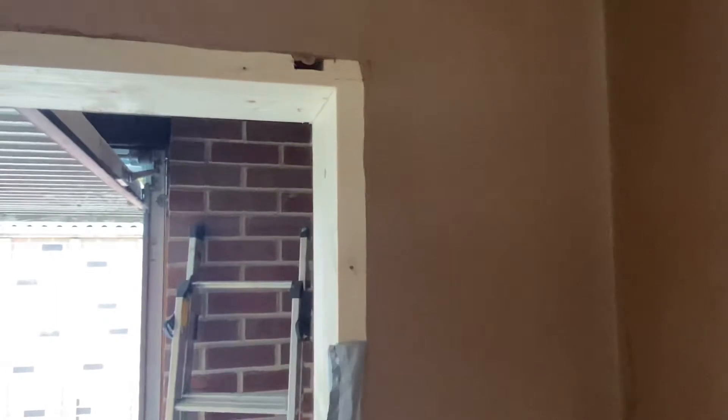That's quite enjoyable pulling them off as well. But yeah, just leaves you with a perfectly formed plastered edge, ready to take your new architraves.